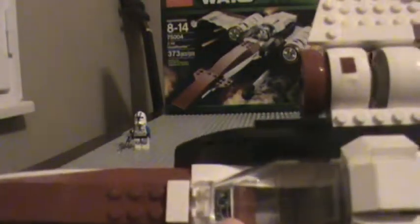Let's take a closer look at the cockpit. There are quite a few stickers — the control panel here, this sticker, this sticker, this sticker, and it's symmetrical on the other side. That's all the stickers — a total of six.